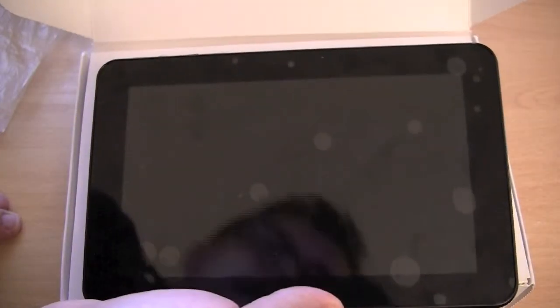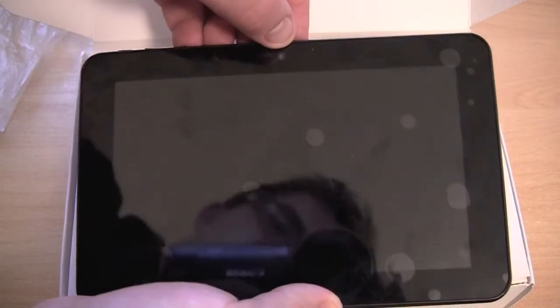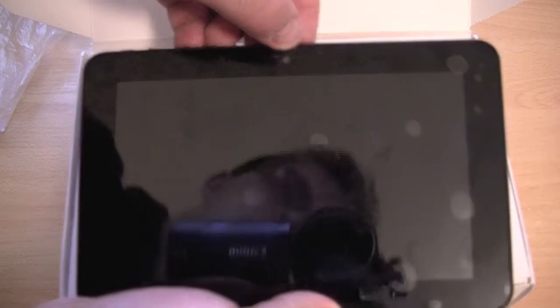Though I might turn the tablet on in a minute, and that must be the 2MP camera up there. It's a bit hard to see with all of the different bubbles on the screen.